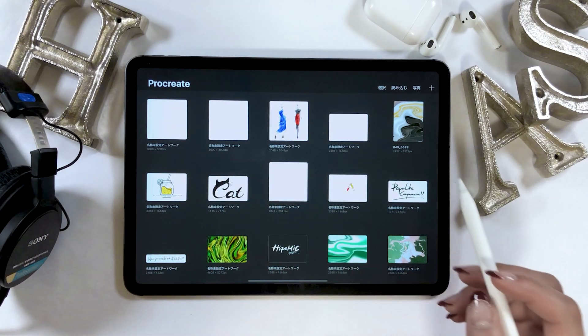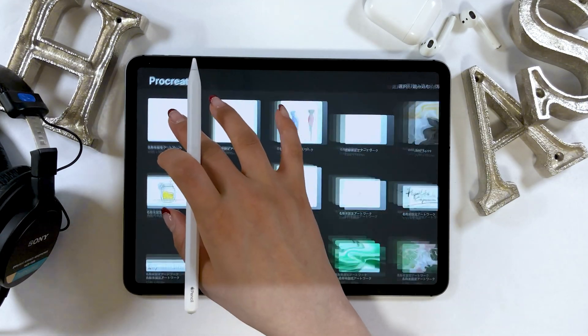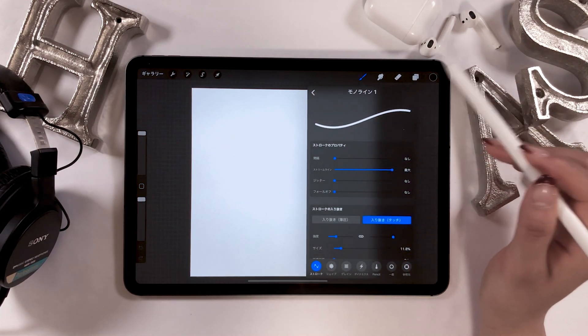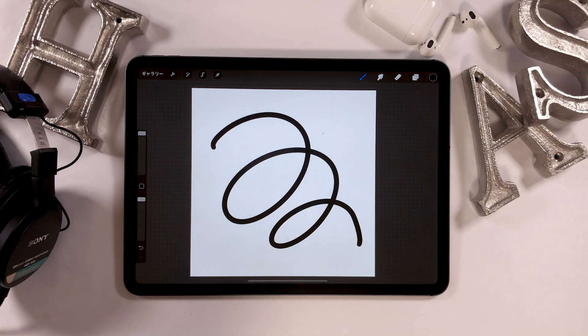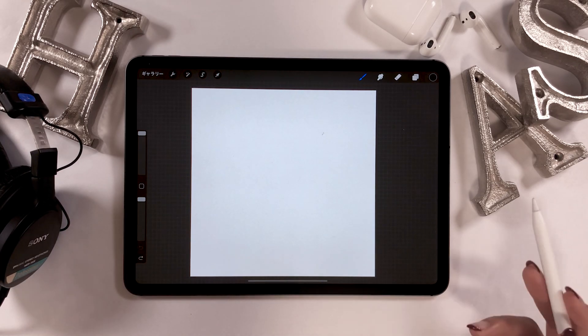I'm going to be drawing on the 3000x3000 square canvas which I created. The brush I will use is called monoline, which can be found in the folder called colorgraphy. As you can see, this brush produces lines with constant thickness throughout the stroke.